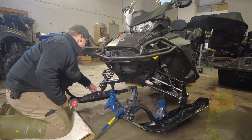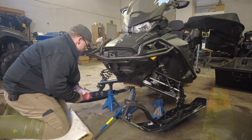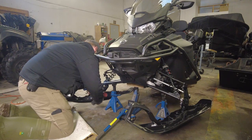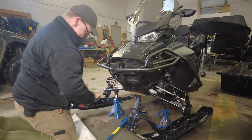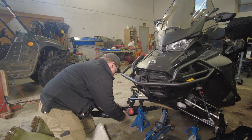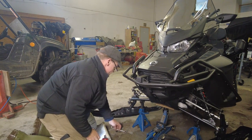We've got a five-eighths wrench on the head of the bolt and a 15 mil on the impact gun. We need the wrench to break that loose, then take the rest of it off with the impact.